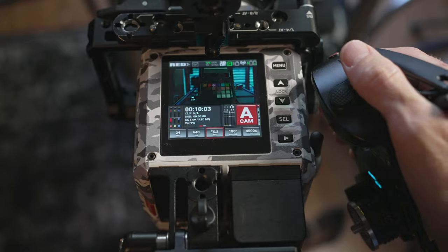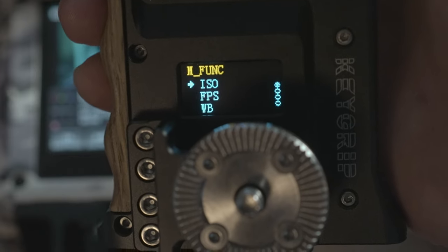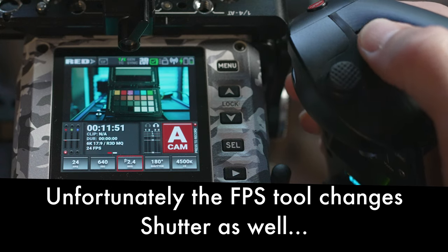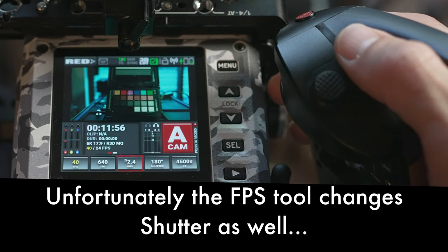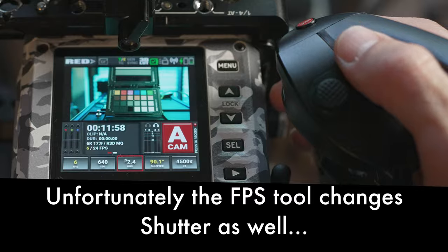Moving on with the other programmable functions: focus motors, iris, shutter, ISO, frame rates, and back to white balance. There are a lot of options allowing you to cater those three functions to whatever specific shoot you're on. For instance, if I was shooting another BMX or skate video, I would definitely program one of those functions to control my frame rates. At the end of the day, a little tool like this Key Grip pairs really well with a camera like the Red Komodo because the Komodo's screen doesn't always have the greatest touch response, and my screen is usually blocked by the Bright Tangerine top handle.